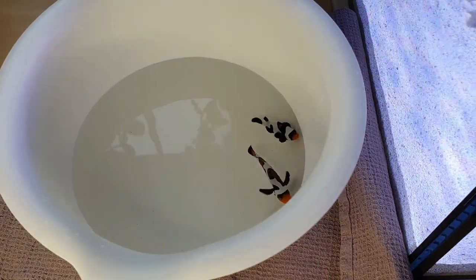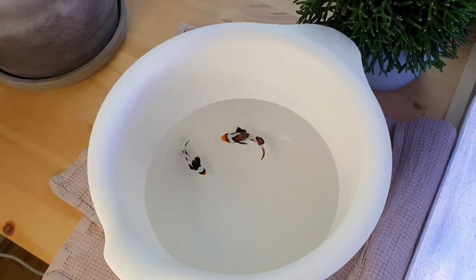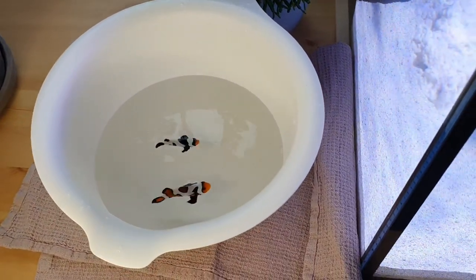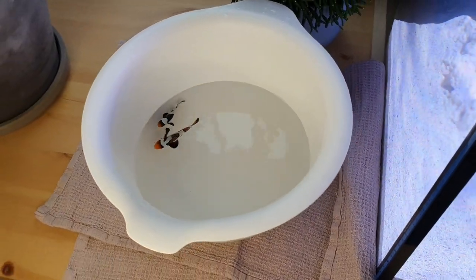Once you've waited 15 minutes, it's time to acclimate the fish. These are temperature acclimated and they are also acclimated to the salinity of the water. Do it like you would any other normal fish and then they're ready to go in.